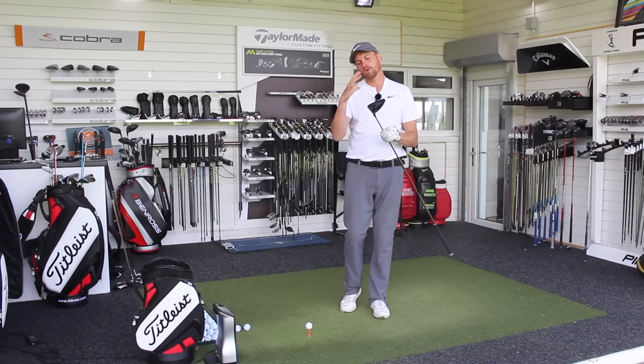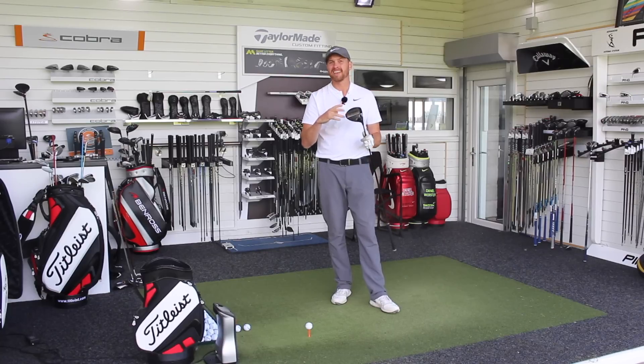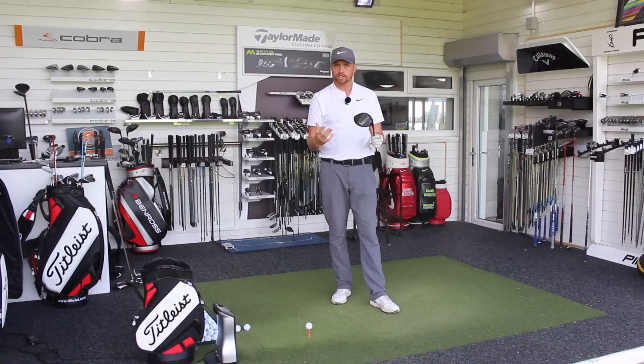Listening to what Ping are claiming, this is just an improvement on the previous one — they're not coming out and making any over the top claims. We're talking about still having some very good technology in there with the Turbulators and the Dragonfly technology, still got the Vortec, but higher MOI, so more forgiving on those off-centre hits, a thinner face which should give us more speed with those off-centre hits, and reduced drag, which in theory should get me a bit more club head speed.